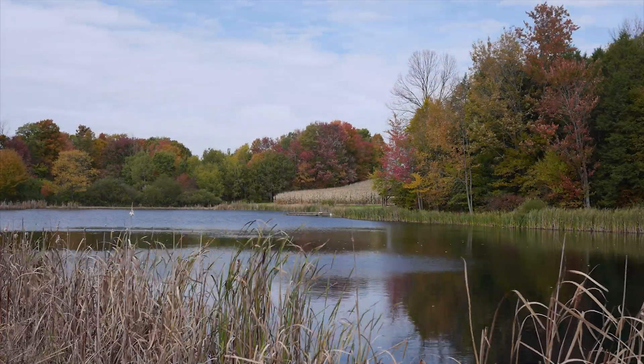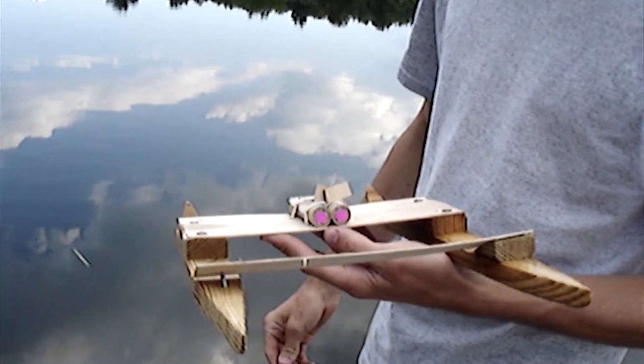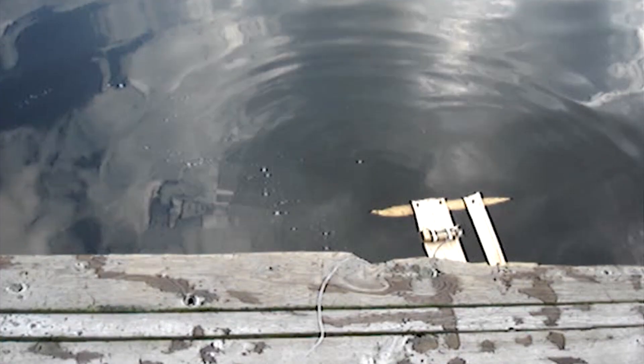Sometimes the best traditions arise quite by accident. For my cousins and I, it was the year we decided to strap some rocket engines onto a small wooden boat that we built.